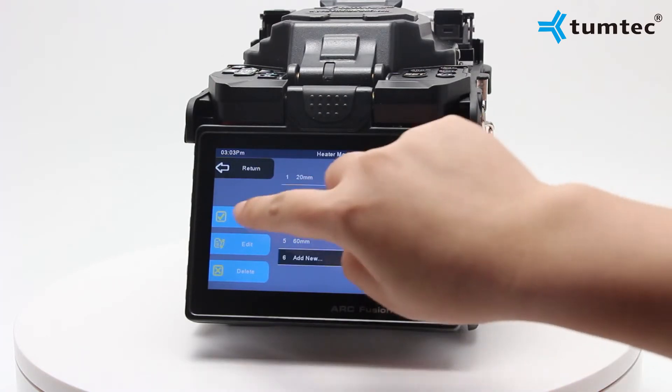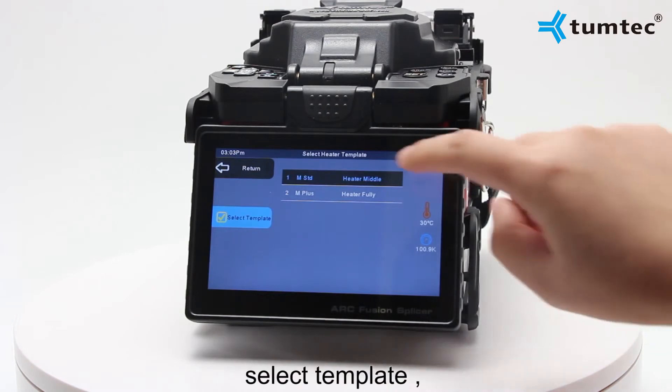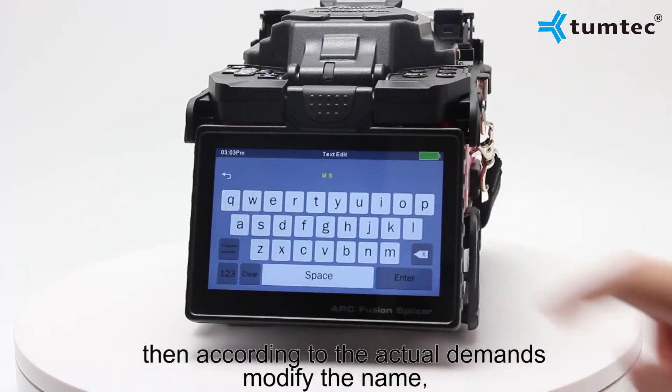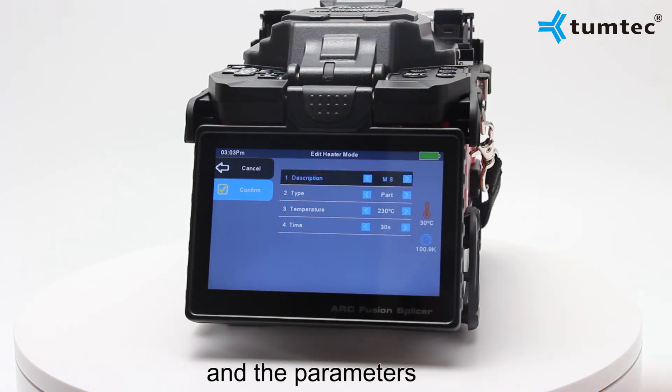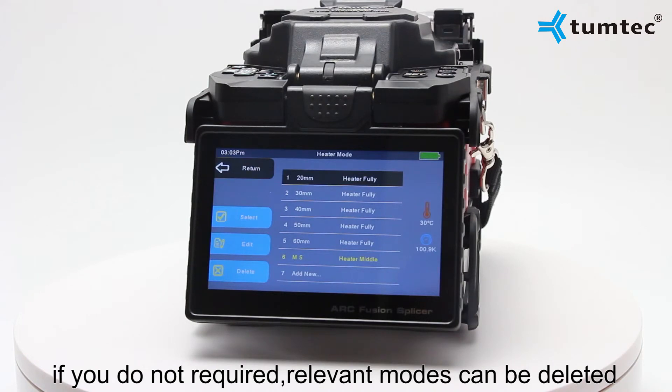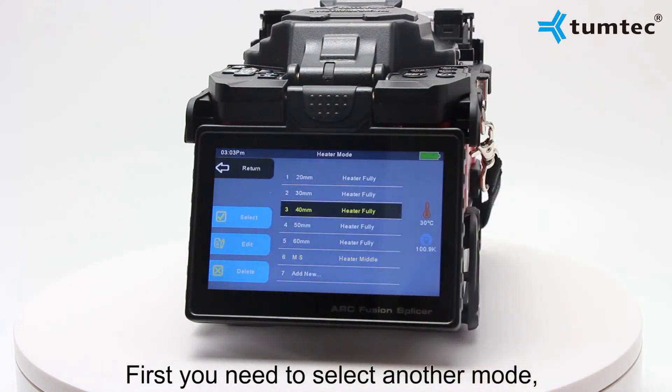If there is no hit mode you want, you can click the add new option, then click edit and select a template. According to your actual demands, modify the name and the parameters of the mode.